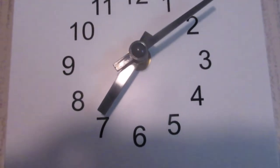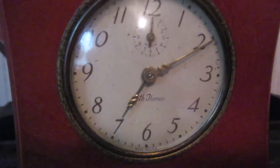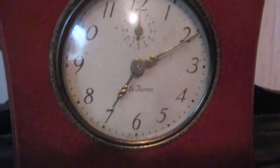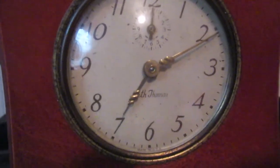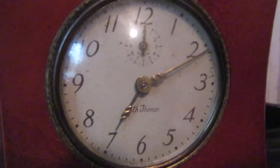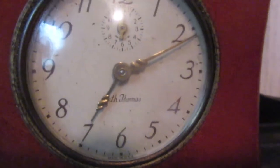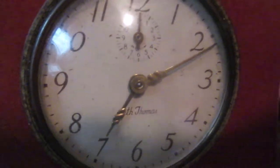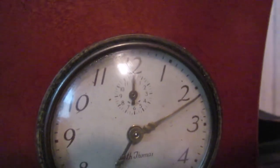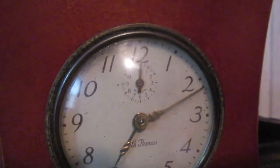Now my other two clocks. This clock here is an alarm clock — this is my second new addition, a Seth Thomas alarm clock that is key wound. It's mechanical, manual wind. This one does not have any luminous paint on the minute and hour hands, and has a wood case around it.